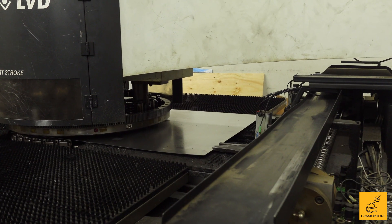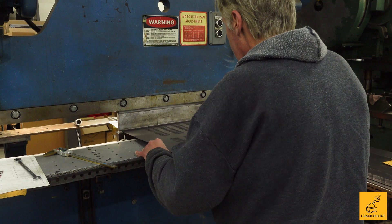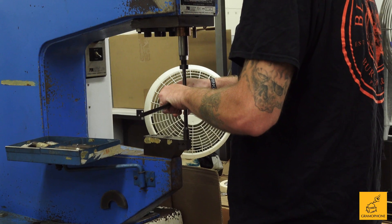We do all the processing here in-house. We'll do the stamping and the bending. And then the last thing we do — if it's not stainless — it has to be powder coated. After the powder coating process, we'll send it through to be riveted, which means putting the fasteners in.